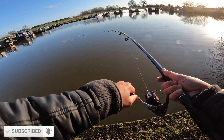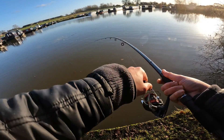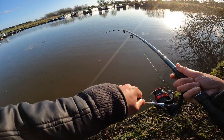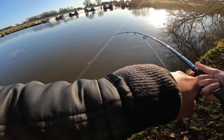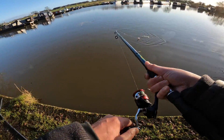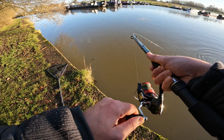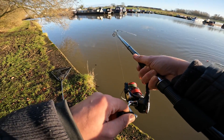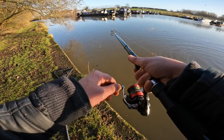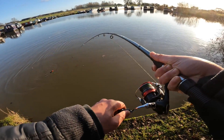We have a fish on guys! I was reeling again and I was thinking, should I turn the camera on? Same as last video. Well, it's not a big fish at all — doesn't feel like it. This is funny, I need to learn, man.